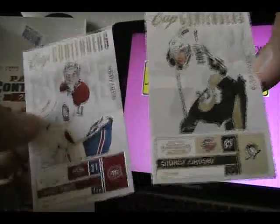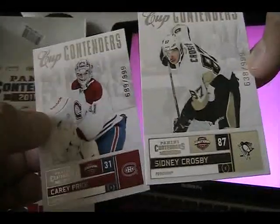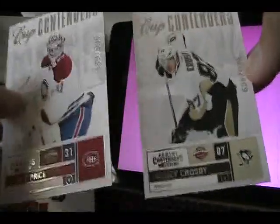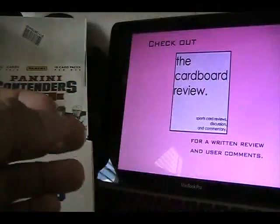As someone who's thinking about collecting this set, the Cup Contenders will be a challenge. I'll try to pick them up in a big lot, otherwise they might be pretty difficult because there are quite a few of them. Buying them individually with shipping would be a lot of money, but hopefully I can find a lot of these together and get them all at once.